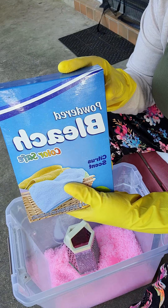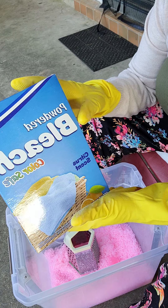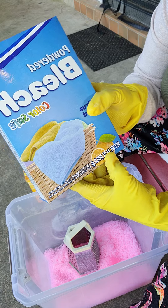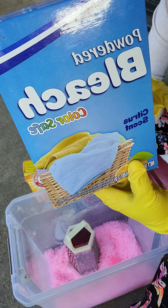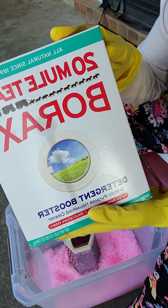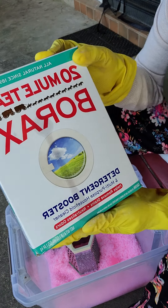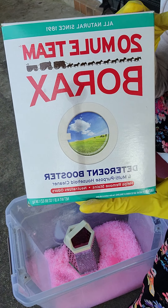This is my first time putting in powder bleach — it's color-safe with a citrus scent, and I'm going to put in one box, which is 24 ounces. I'm also going to use the 20-Mule Team Borax. This box is 4 pounds and it's a detergent booster.